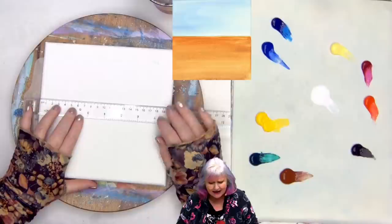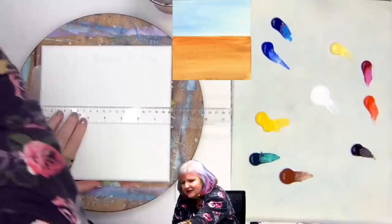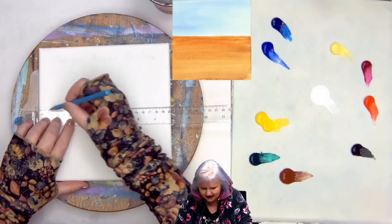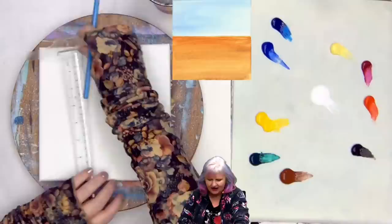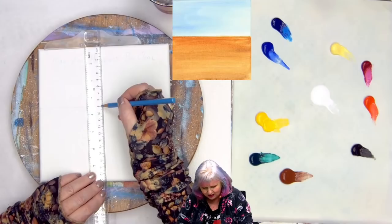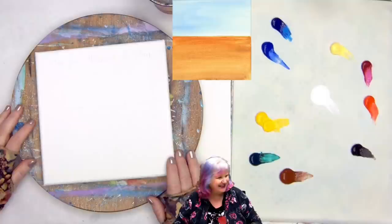Let's begin by dividing up our surface. I'm going to use a T-square ruler because I do better making straight lines with it. I want to be just a smidge above halfway — just a smidge above it — and I'm going to make a little line. Actually, a little bit down from that because I want a little more sky; this is sort of a big sky piece. It ended up just a little bit above halfway, at about three and a half inches from the top — or nine centimeters, if that is your metric measurement.